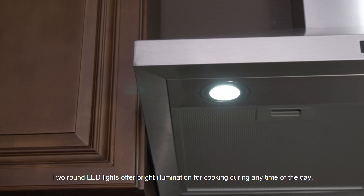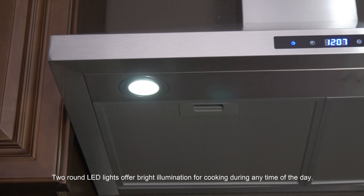Two round LED lights offer bright illumination for cooking during any time of the day.